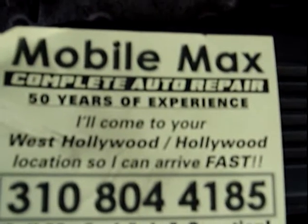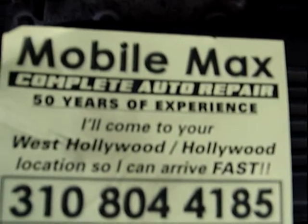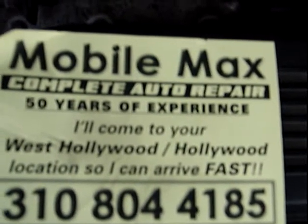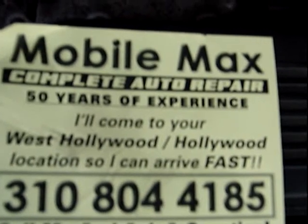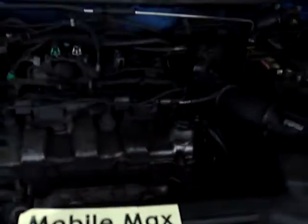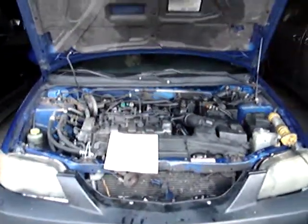Hi, it's Mobile Max, 310-804-4185, Mobile Auto Repair, West Hollywood, California. You can bring it to your right live also — I can work on cars here in my garage. I have an 03 Mazda Protégé and I'm doing the thermostat.